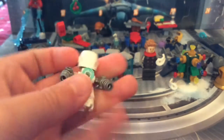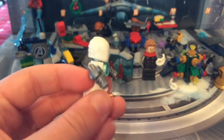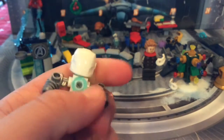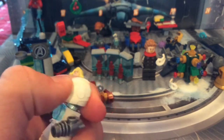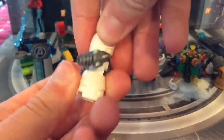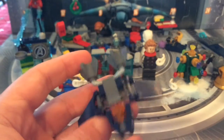We've got the Iron Man snowman — Iron Man's getting a lot of love in this advent calendar. It has the alien cannons, a dark reactor, and a nice white Iron Man helmet. You can see there's a cylinder underneath. Really nice.